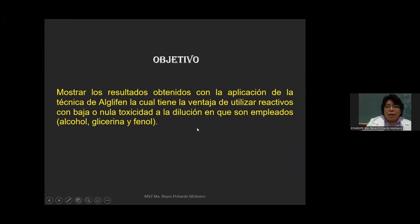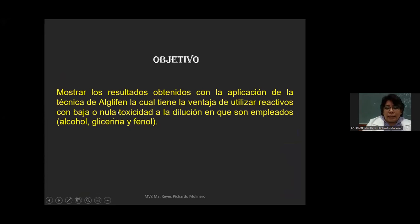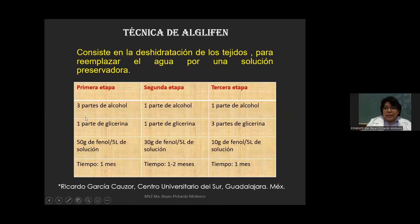El objetivo de este trabajo es mostrar los resultados obtenidos con la aplicación de la técnica de albligén, la cual tiene la ventaja de utilizar reactivos de baja o nula toxicidad a la dilución en que son empleados. Los reactivos utilizados en esta técnica son el alcohol, la glicerina y el fenol. De ahí viene el nombre de albligén.